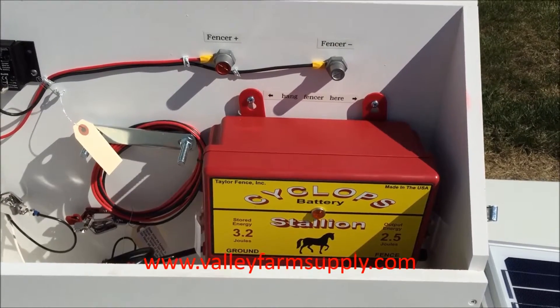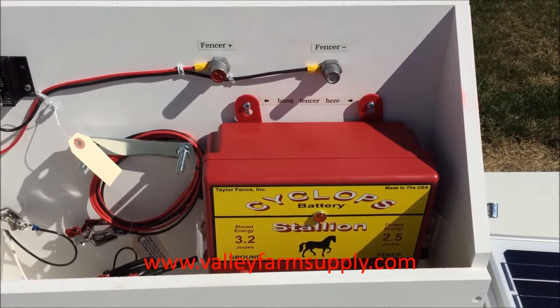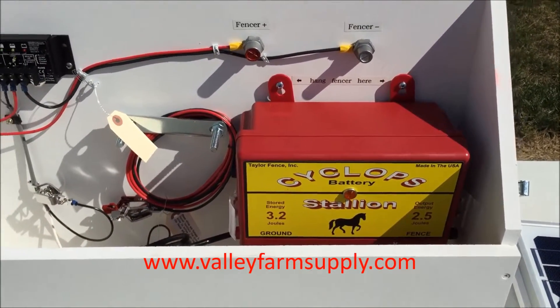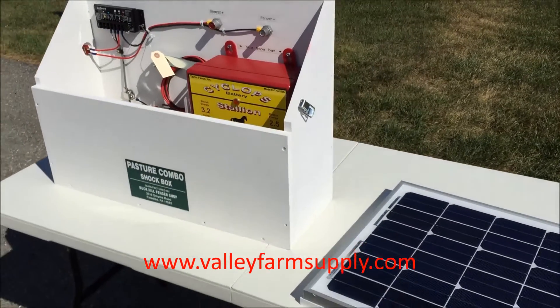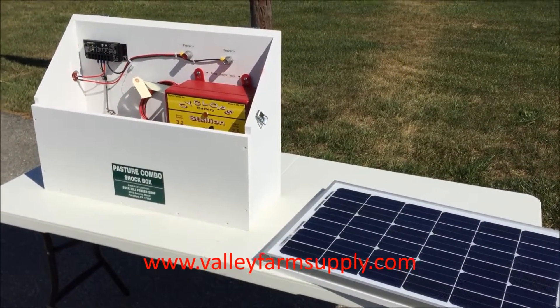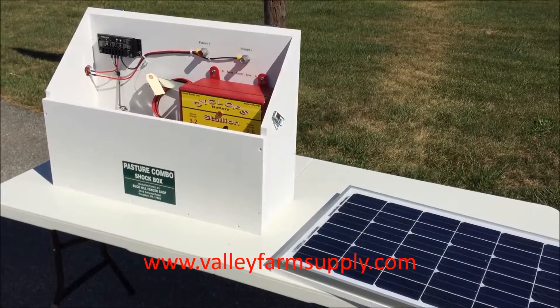If you need it, just call us or go to our website — valleyfarmsupply.com, cyclopselectricfence.com, or cyclopselectricfencing.com. We offer this for many different applications. It's a good product, we sell a lot of them, and we've never had a complaint yet — go ahead and order it from us.